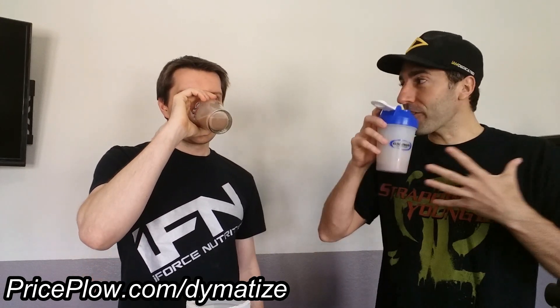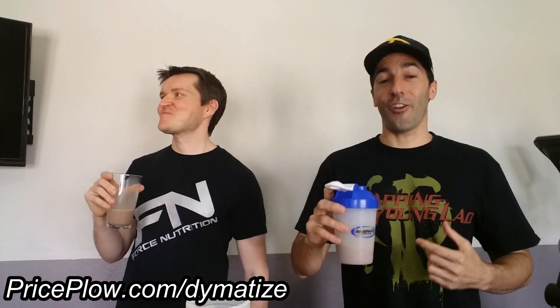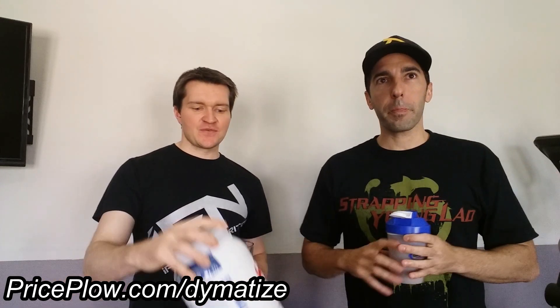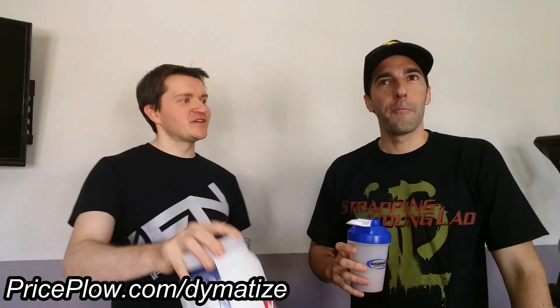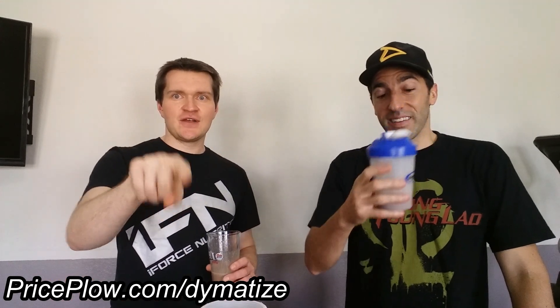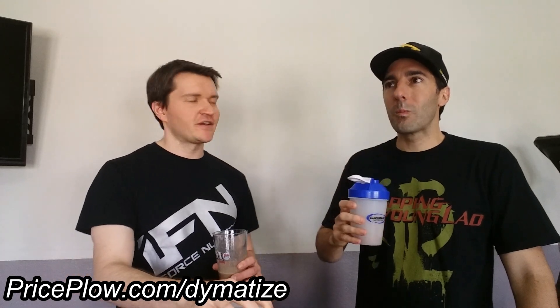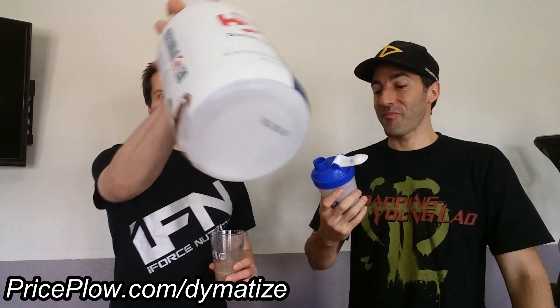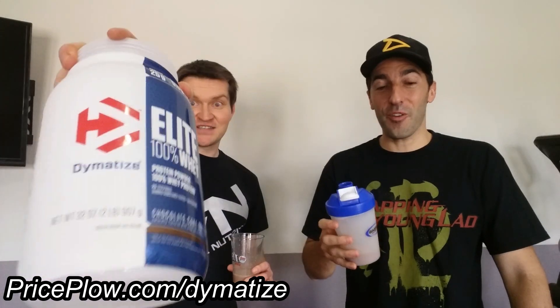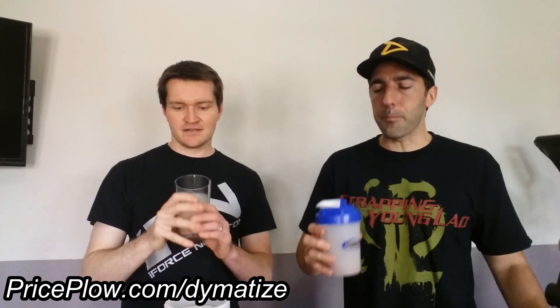Holy crap, it smells so good — I should have enjoyed the smell first. Wow, this is some chocolate. It's like 8,000 grams of cocoa. Right off the bat I am thoroughly pleased. I've been saying in every other chocolate protein review on this channel that I'm always disappointed because it's not dark enough or deep enough. If you want dark cocoa, this is where it's at. They responded in force.